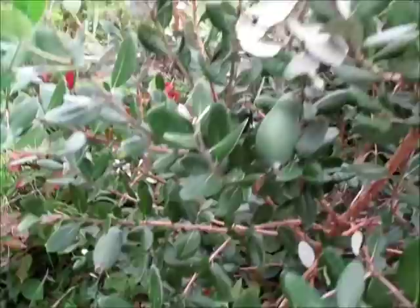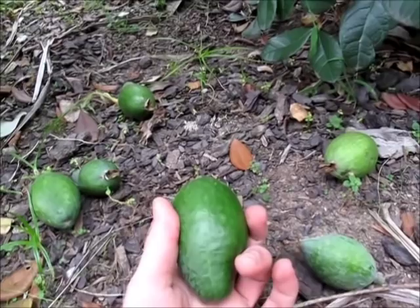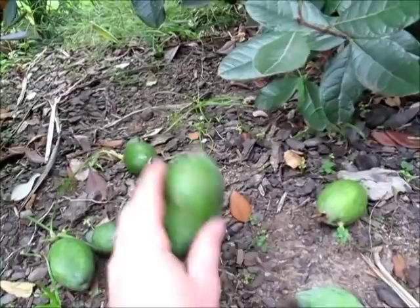These trees along here are ones that are fruiting now and dropping their fruit. Here's some on the ground — these are what the fruits look like. They are a type of guava, or related to the guava. Some people call them pineapple guavas, but I've always known them as feijoas. The great thing about these is that you don't have to know when to pick them — they will simply drop to the ground, ready for you to pick up.